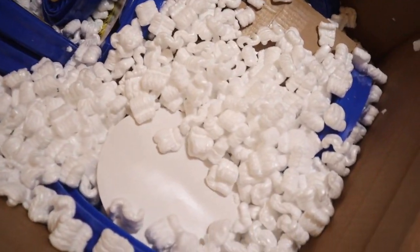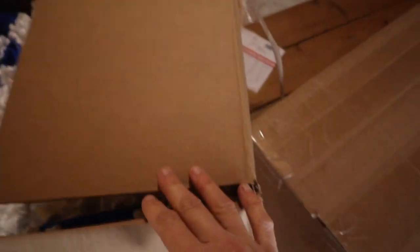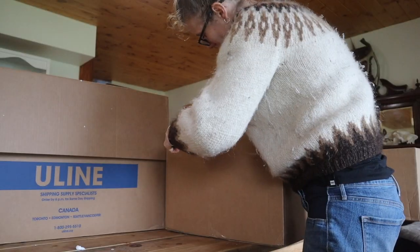Inside this box it's like a ball of packing peanuts. These are more of the half gallon jars. Now on to this box here — I'm assuming this one is my five gallon buckets. They sure use a lot of tape, Uline.